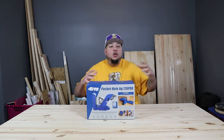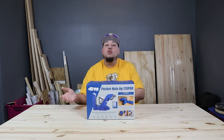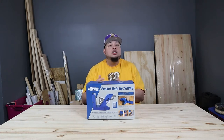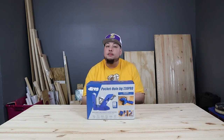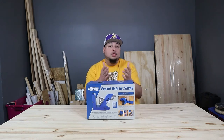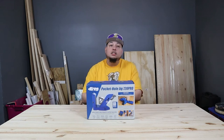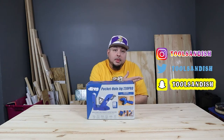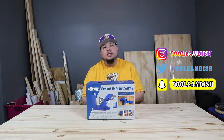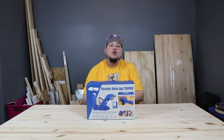I need y'all's help to let me know some do's and don'ts about creating a workshop - somehow to keep the heat out or keep the cold out in the winter. Any suggestions you have, I really appreciate if you leave them down in the comments. Or if you have a picture of your workshop or somebody else's workshop that looks really good, you can hit me up on my social media accounts.